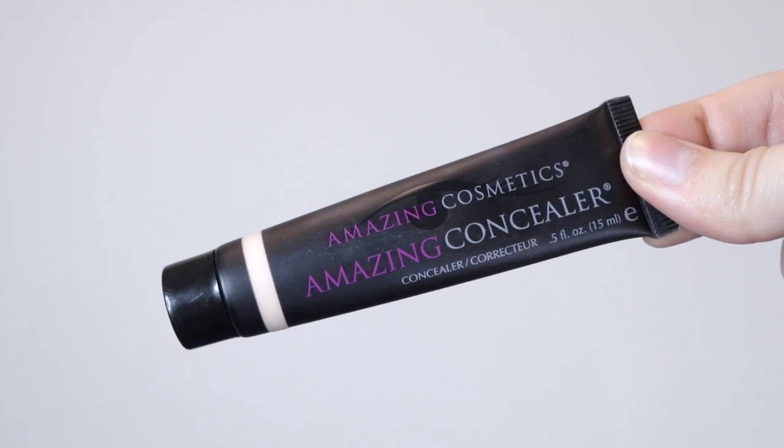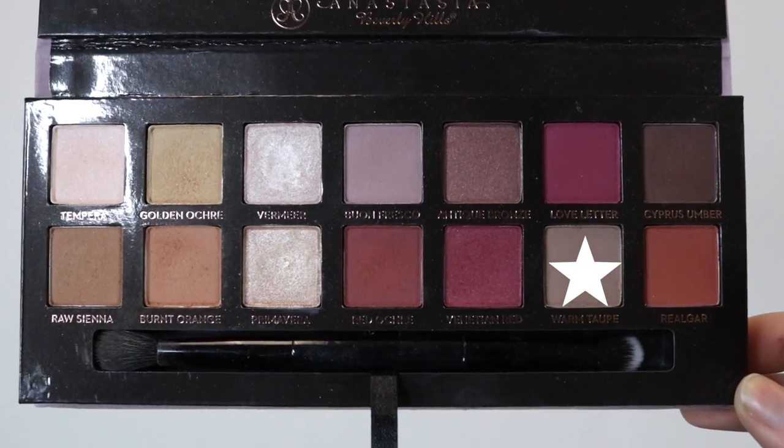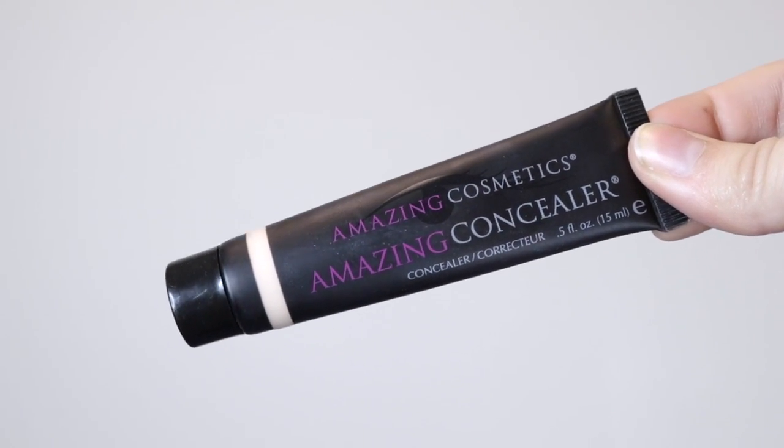Something bizarre is happening today — I'm starting with the eyes. I'm using this concealer by Amazing Cosmetics just to prime my eyes, and then for eyes I'm using the Modern Renaissance palette by Anastasia Beverly Hills, taking those shades and blending them into my crease, then applying them on a more dense brush all over my lid.